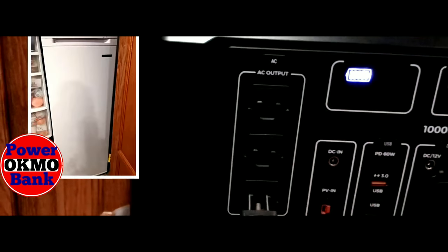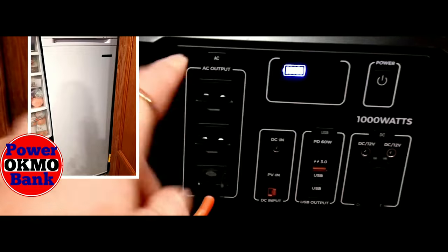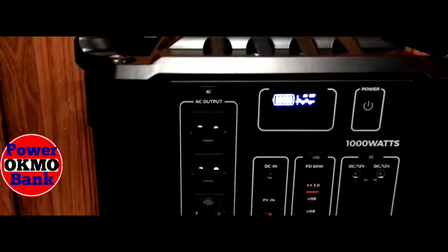With the freezer plugged in, when you connect it, you have to hit the AC output button and you can see that it's charging. I wanted to see if this Okmo can handle my small Thompson freezer and how long it can handle it.